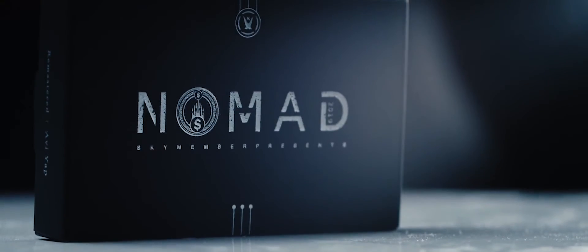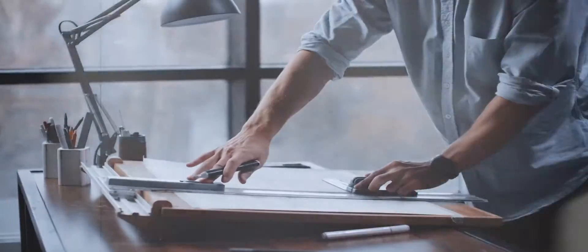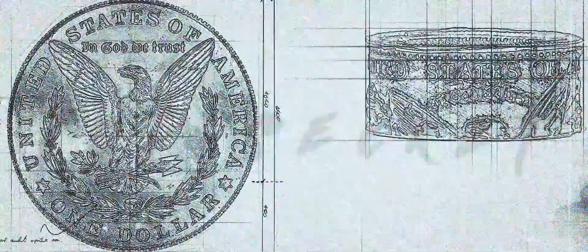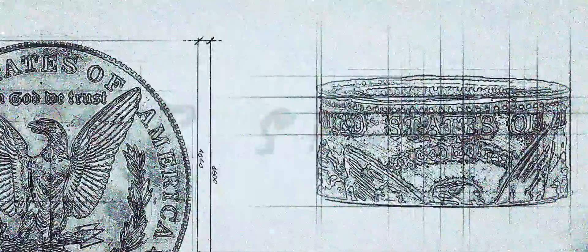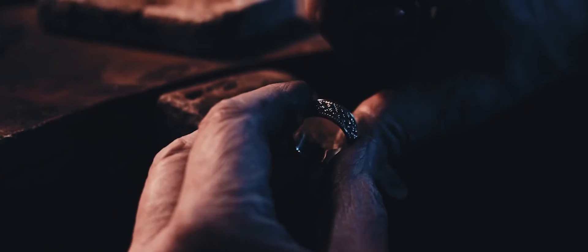After many months of working, we at Skymember Presents are finally proud to bring you Nomad Ring version 2. With Nomad Ring version 2 by Kelvin Liu and myself, we've not only completely changed the design — we've actually re-engineered and re-designed it from the ground up. Kelvin and I went through many iterations finding the best possible materials and sourcing manufacturers, and ultimately decided to manufacture it ourselves.